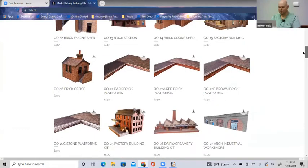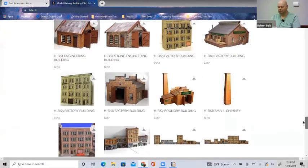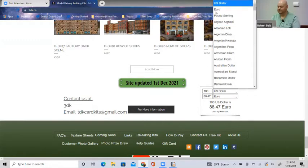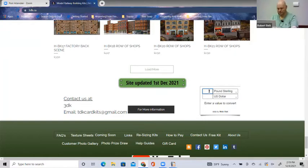3DK also have a number of models that you can download and print, reasonably priced. At the very bottom of the screen you've got some HO kits that are ready to just download and build. Down the bottom there is a currency converter so you can work out in pounds what it will be in US dollars - you just fill the fields out and it'll do the conversion. For instance, three pounds fifty for one of the models is just about four dollars, so they're fairly reasonable.